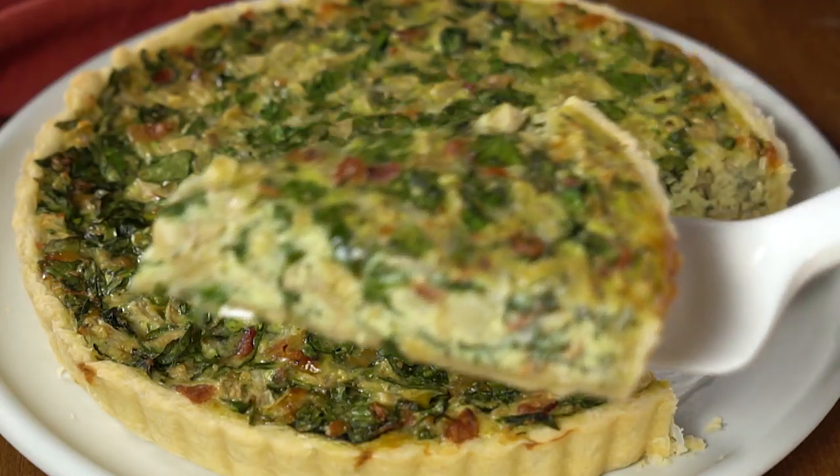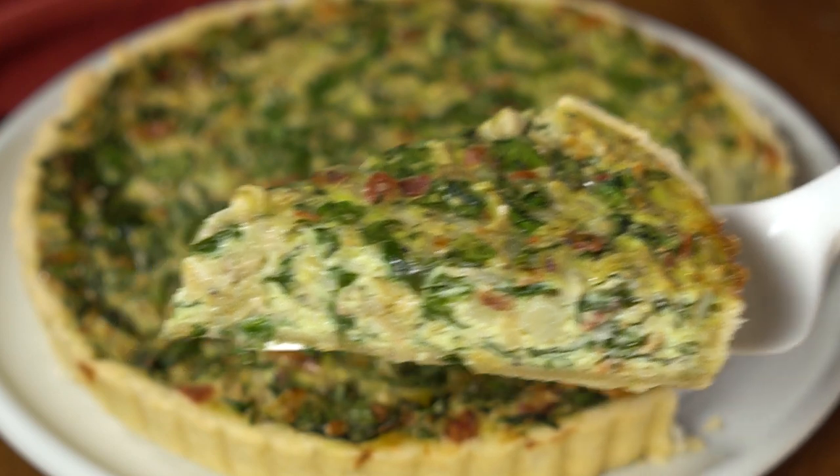Today I'm going to share with you one of my all time favorite breakfast recipes: spinach artichoke quiche. It is so easy to make, it tastes amazing, and it's full of flavor.